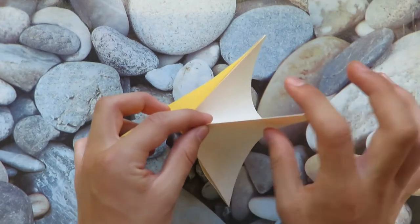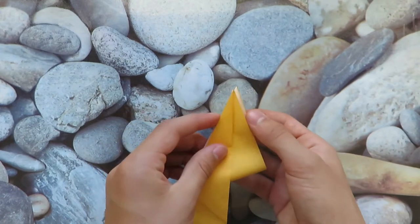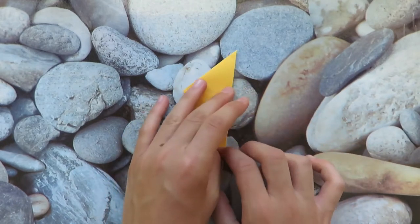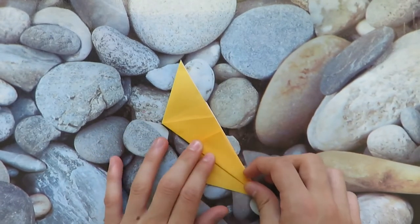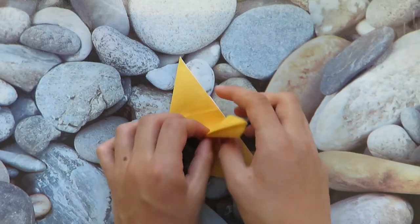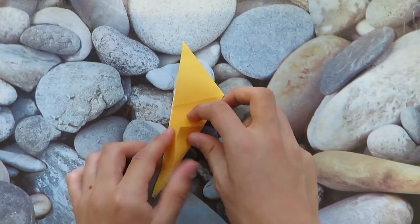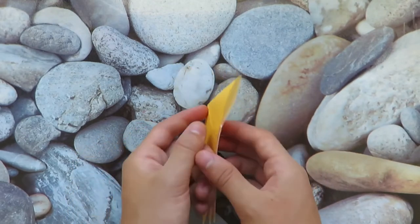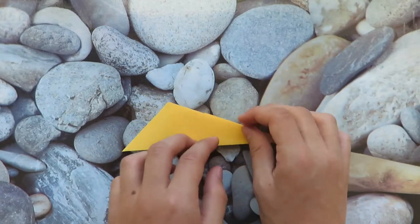Mountain fold this — just pinch it like that — and then bring this point so that it touches these points. Like that. Now let's rotate this way, take this edge and fold it to this edge. Unfold and let's reverse fold it. Turn over and do the same thing. Now we have kind of a mix of a bird base and a fish base, and this is the base for our model.